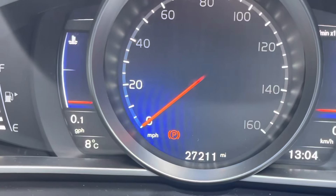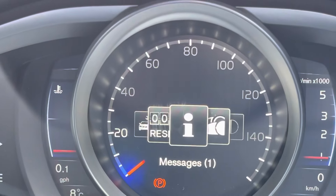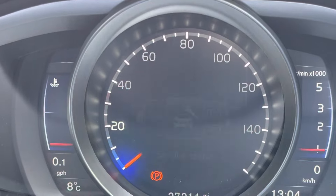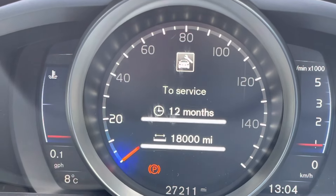That's all reset. We'll just check it — we'll go into the menu. Service status: now 12 months and 18,000 miles. That's all there is to it. Thanks for watching.